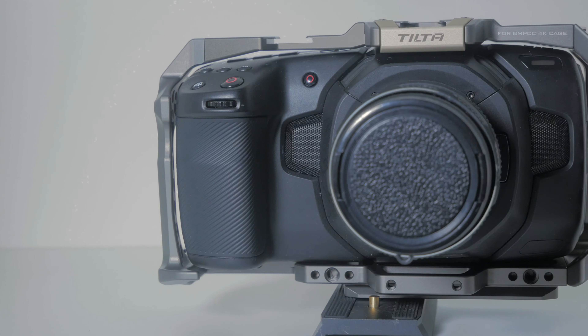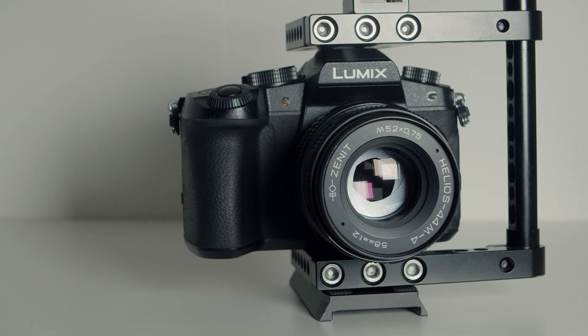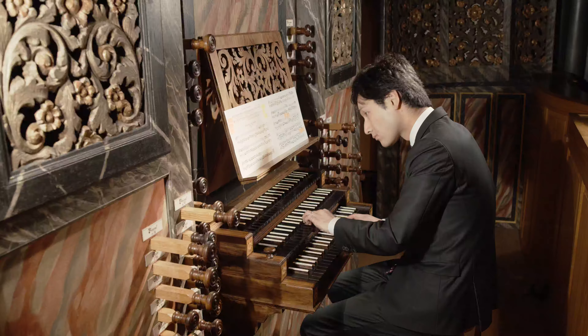Speaking of cameras, I used a 3-camera setup. The main camera is the Blackmagic Pocket Cinema Cam 4K. The second cam is the Panasonic Lumix G81 that I'm using now for recording, and another Sony camcorder for the footwork. Usually I record everything in 4K, even though I might produce or publish in Full HD. This gives me a little bit more flexibility in post.